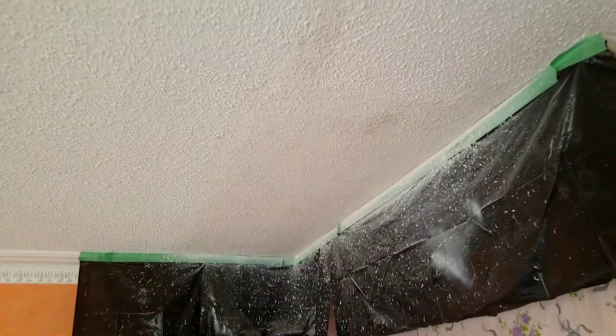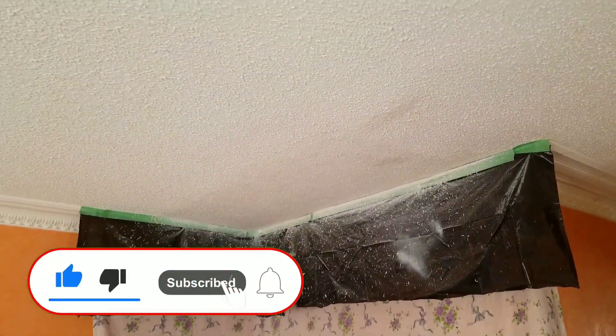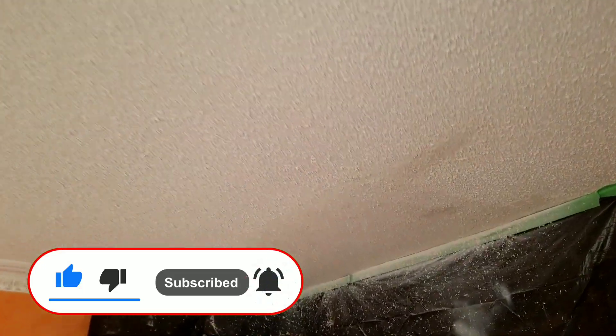There you go, it's not that bad — looks good, I like it! So we just have to paint it once it gets dry, and then you can paint the whole ceiling again. I think nobody will know that we fixed that area — it came out very good.